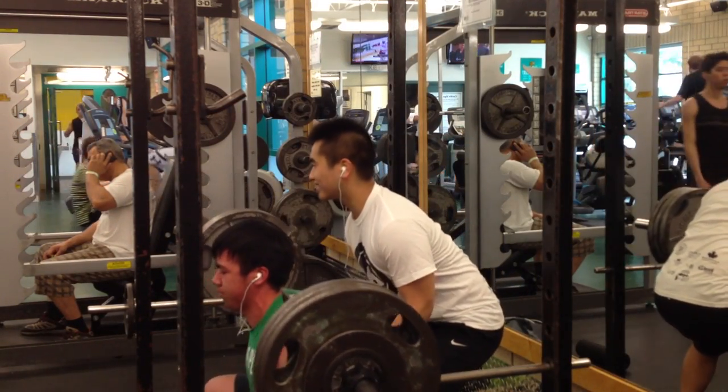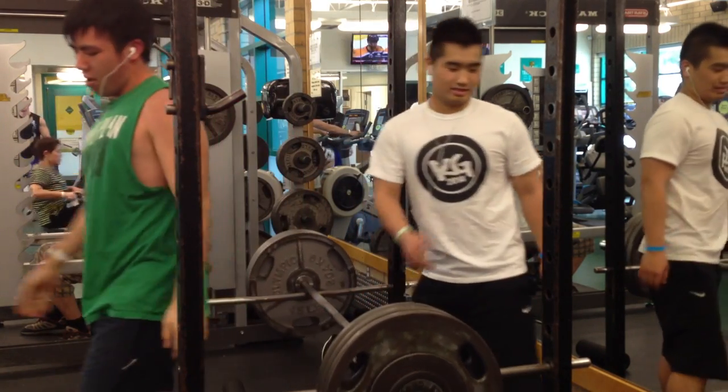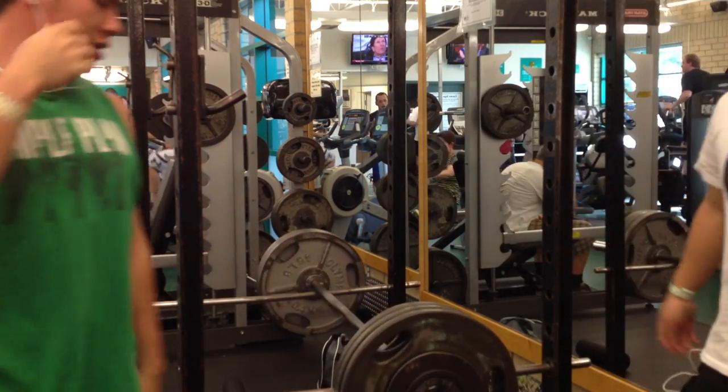Here you can see I failed my last rep on 340, which basically shows you just how bad this day was. I called it a day after that last set.